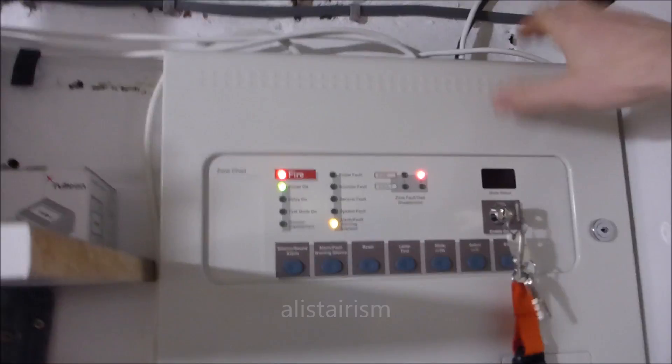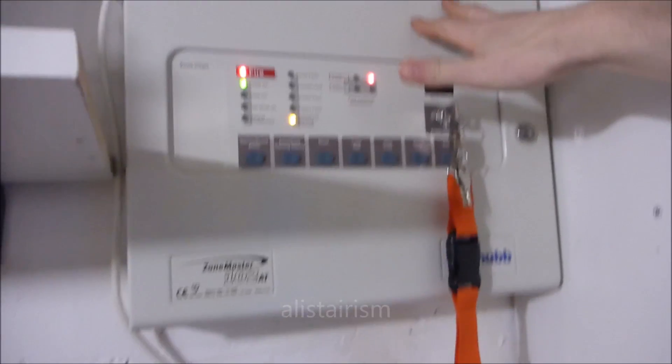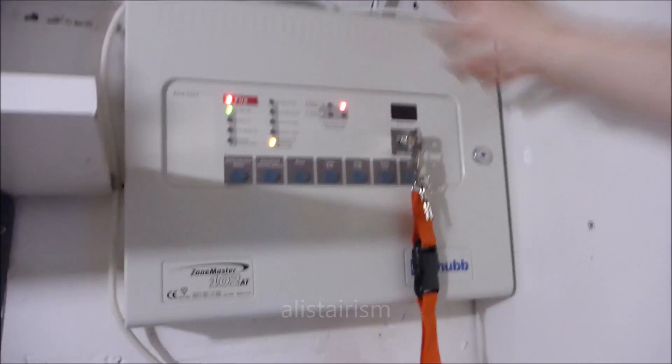They are quite good panels. I got this one relatively cheap brand new. There's so many features to them. I was looking in the manual - you can do delays, there's loads of options.